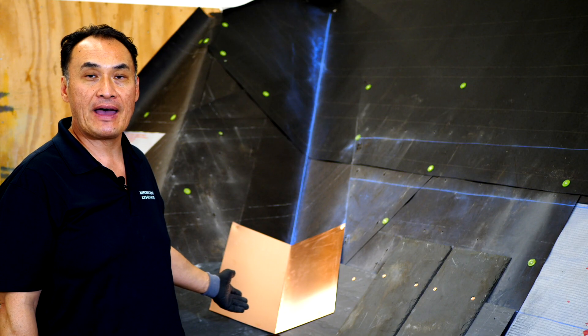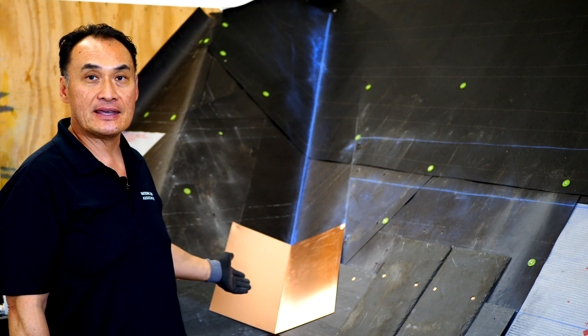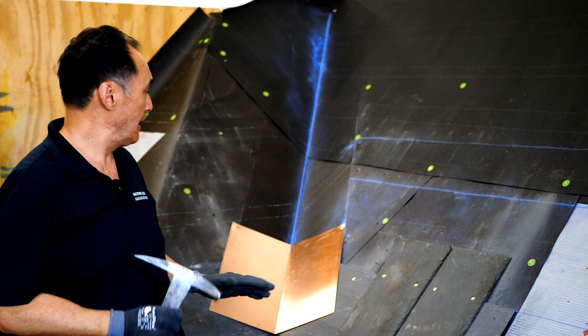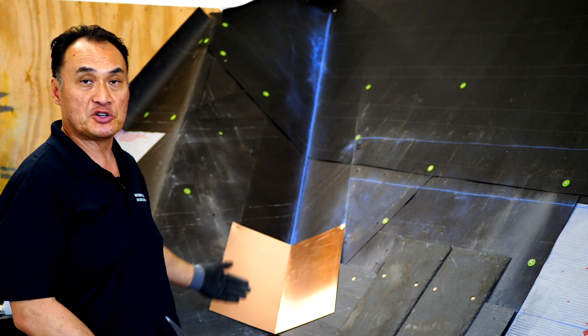We just finished with the open valley and now we're going to show a closed valley. A closed valley is where the slates come together and butt, so you actually can't see any of the copper. The copper is going to be stepped in one piece at a time.